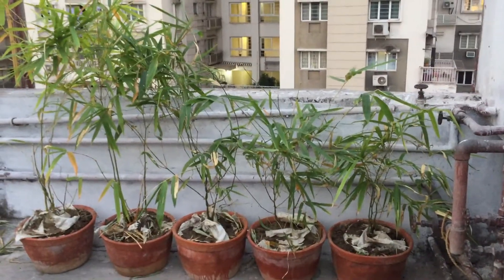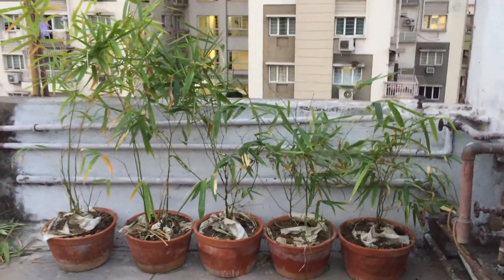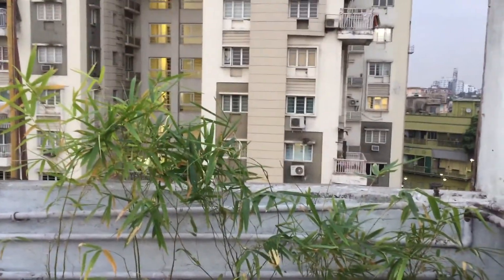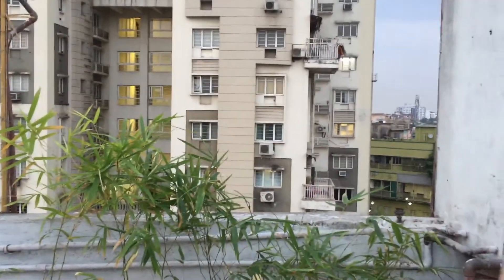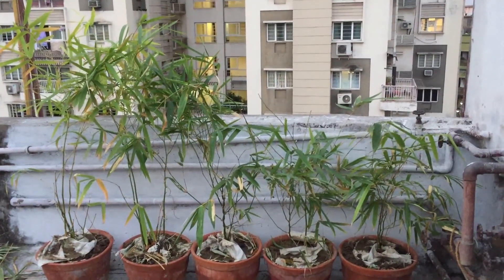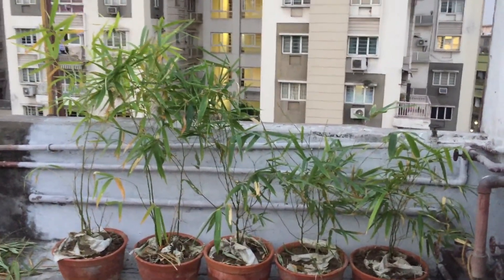I've planted all five of them and this is how it looks. I wanted to have a screen from here to here, and that's the reason I chose these bamboos — as they can grow really fast and give nice, quick results. I hope you enjoyed the video; please like it, share it, and subscribe to my channel 'Let's Plant It'.